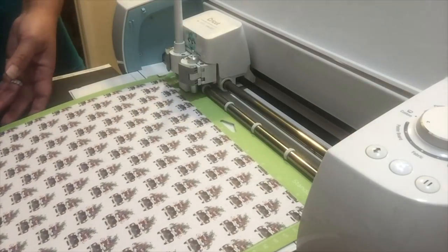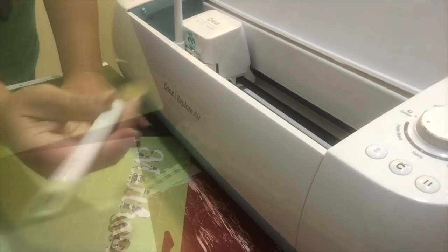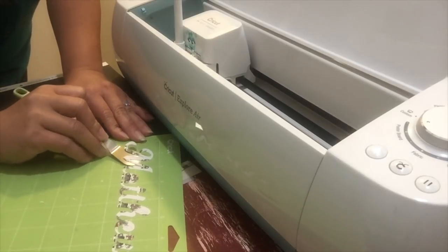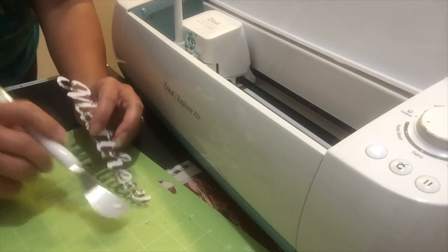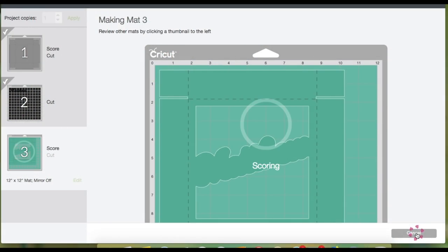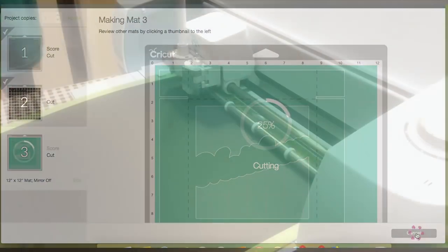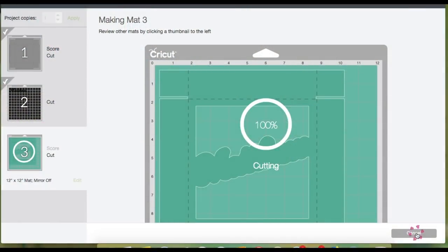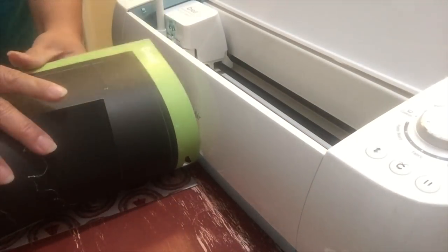Unload the mat and carefully remove the paper away from the mat. I'm using a spatula to help pick up the paper without tearing. Now load the next mat and click Go — this is the other part of the box that has a window. It will score first and then start cutting. Unload the mat and gently remove it while keeping the material on the table.